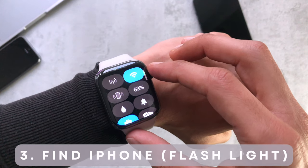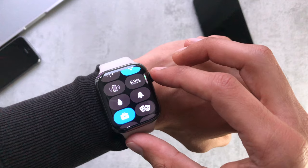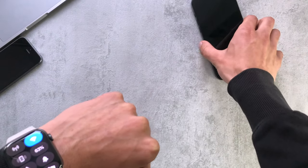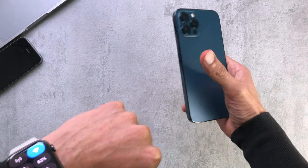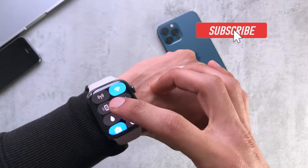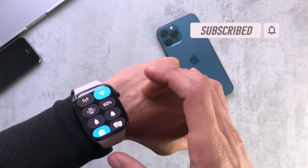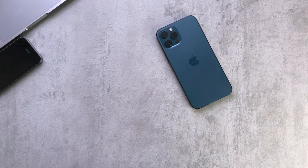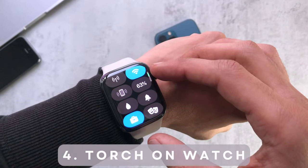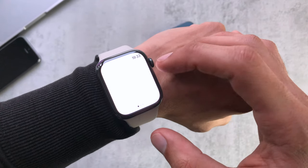Number three is finding the iPhone. If you just click the button itself it'll play a little tune and allows you to locate your phone if you've dropped it down the sofa or left it somewhere. A neat trick is if you actually hold that button, it plays the volume louder and flashes the light, so if you're looking around in the dark it gives you another visual indicator to find the phone.